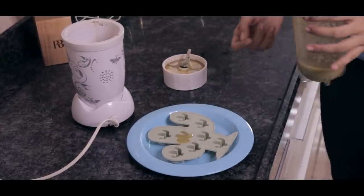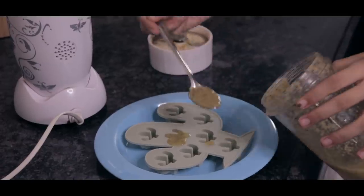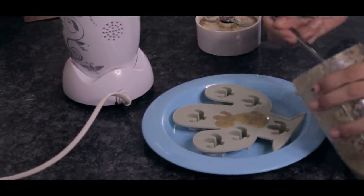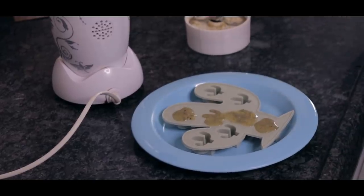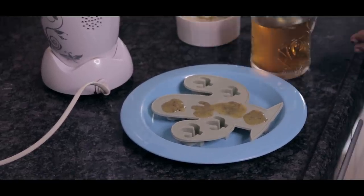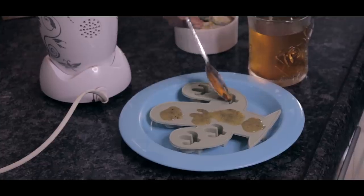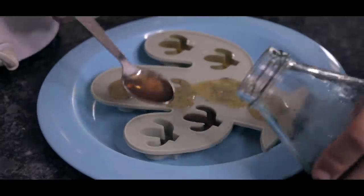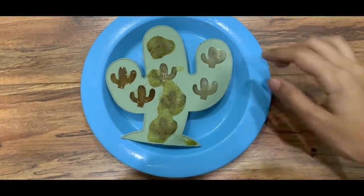Pouring isn't bad but a spoon works better. I also have some green tea and iced tea, so let's fill some molds with those too. These three are all different shades of green — it's going to be a really fun array of cacti to try. Now all we have to do is wait. They look ready and so scrumptious!